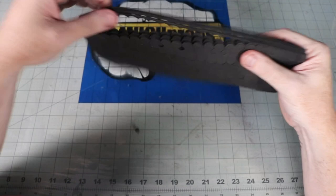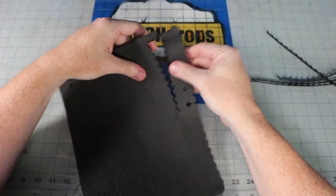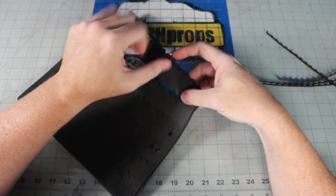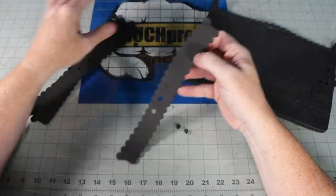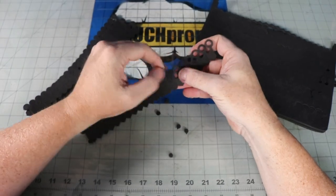The scale mail comes in these pre-cut sheets of 2mm foam. You just have to pull them off the perforation and pop out all the holes. I make sure to save them for rivets and other details later. Here I am like a champ pulling out four layers at a time.